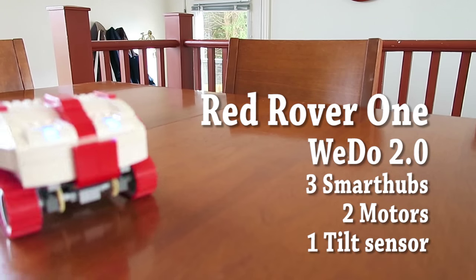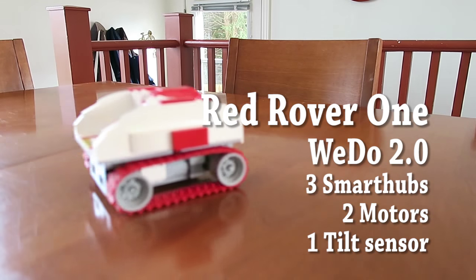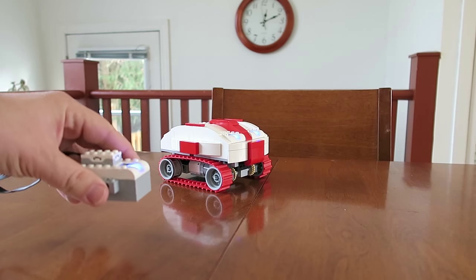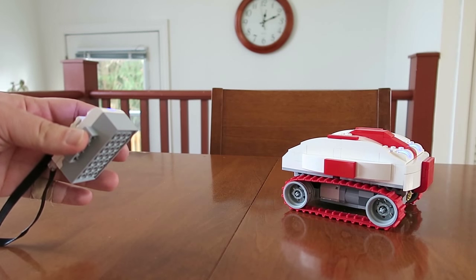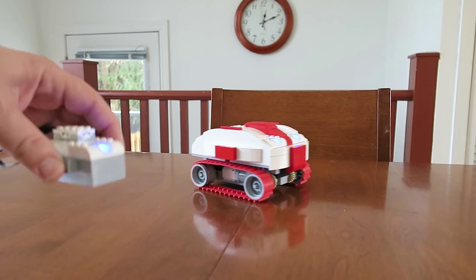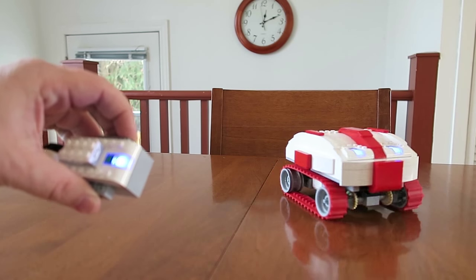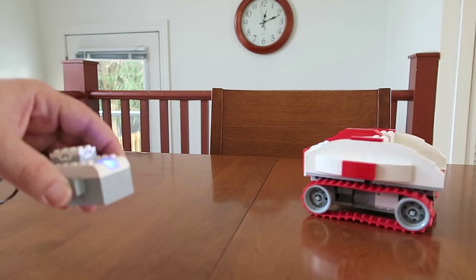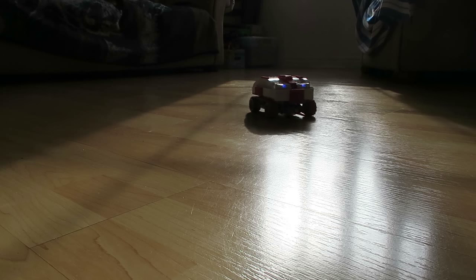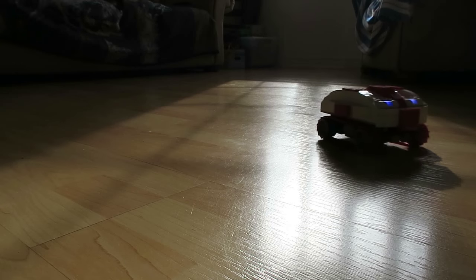I've used three smart hubs, two motors and one tilt sensor. How does it work? Let me show you. I'm using one smart hub and one tilt sensor to use as a remote control. When I tilt it, the motor moves accordingly — so forward, backward, right and left. It's all according to the tilt sensor.